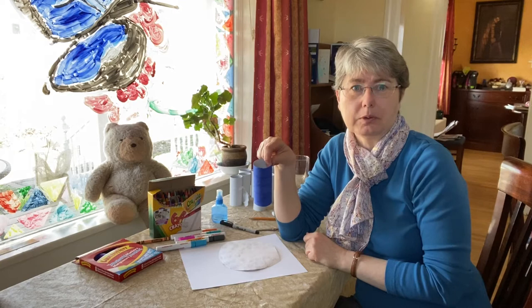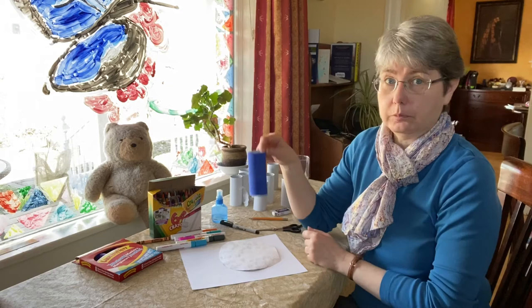I remember — a peacock is rather blue. And so today we're going to make a peacock.